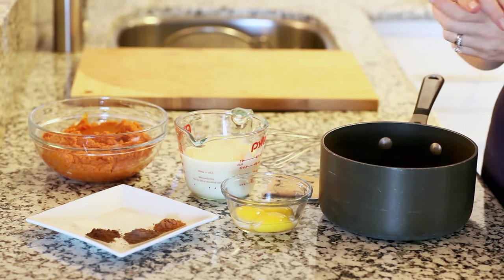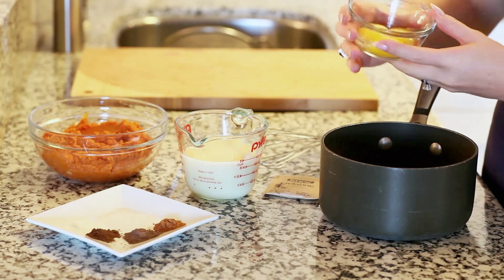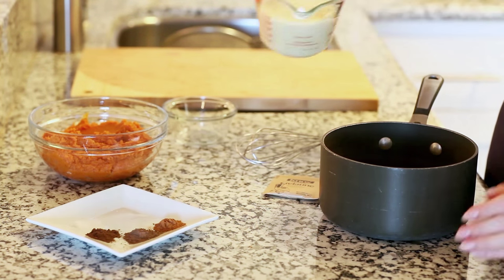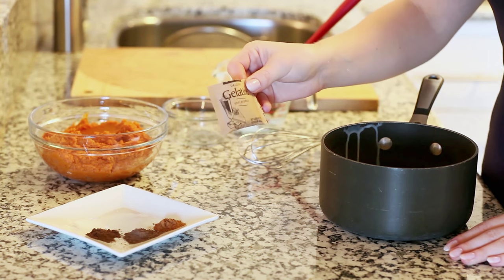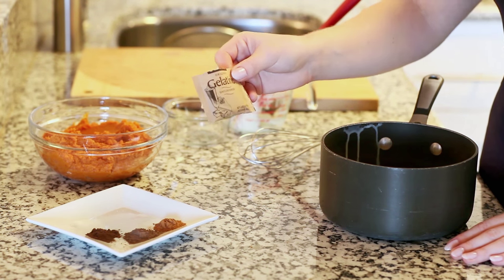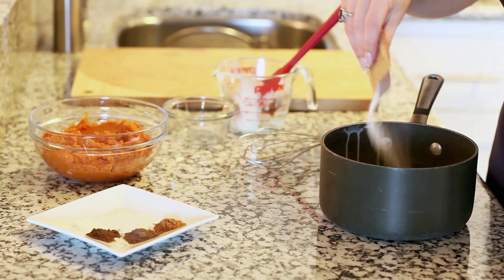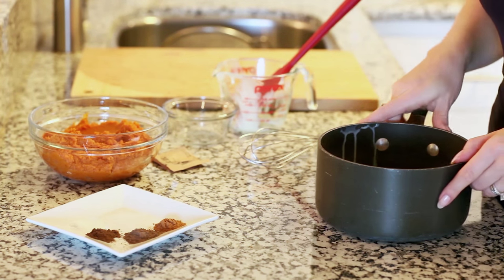I like to start with my pumpkin pie filling first. Into a large saucepan I'm going to add in three egg yolks along with one cup of sweetened condensed milk, and I'm going to add in one envelope of gelatin powder. This is plain unflavored gelatin and this little packet has a quarter of an ounce. I'm going to sprinkle that in over my sweetened condensed milk and egg yolk, and next I'm going to add in all my spices.